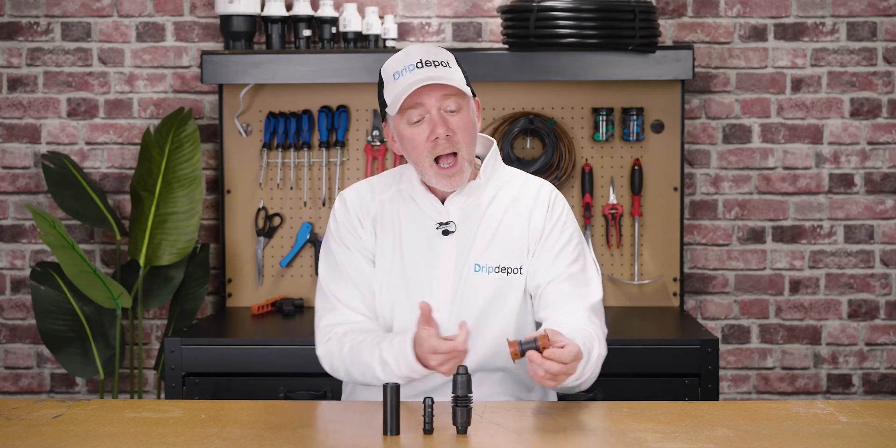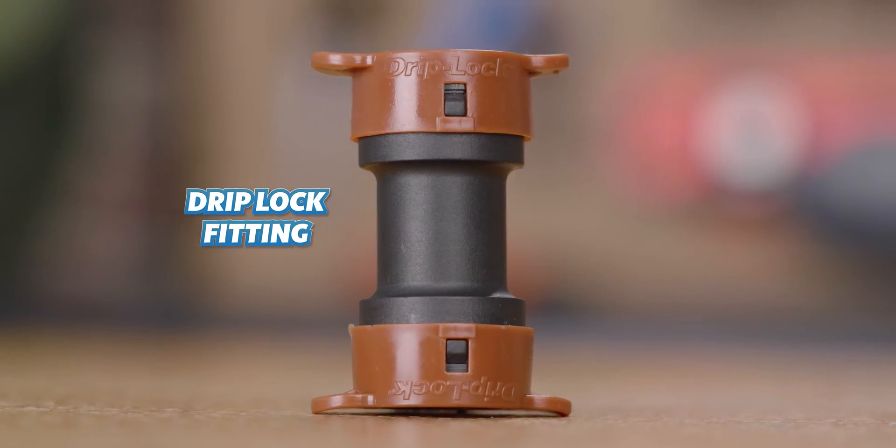And last, but definitely not least, Hydra Rain's bite fitting called Driplock. We'll cover the pros and cons of each one so that you can choose the one that's best for your application.